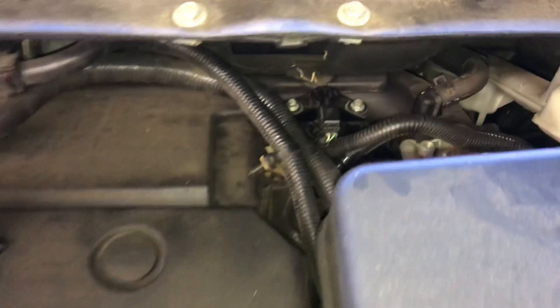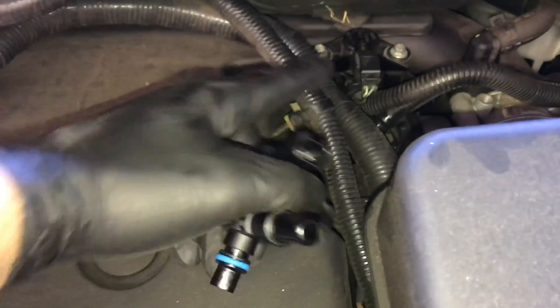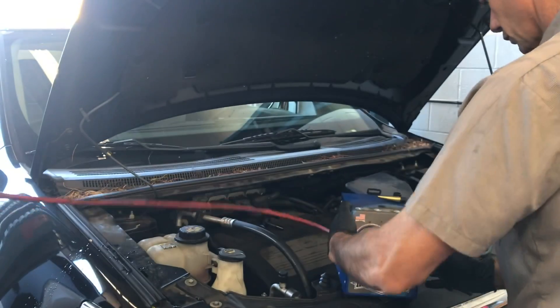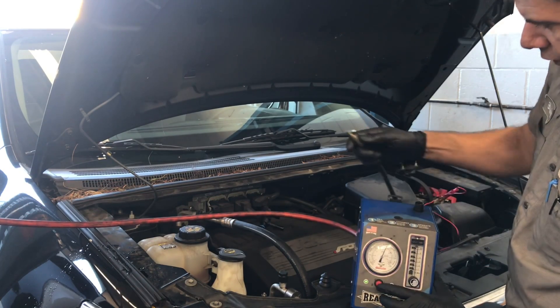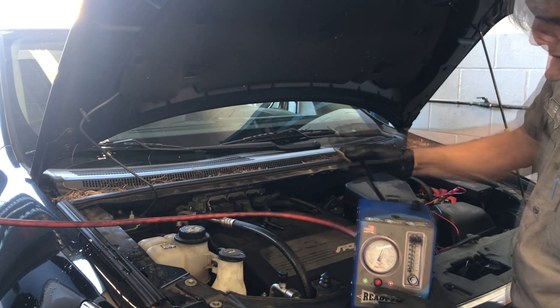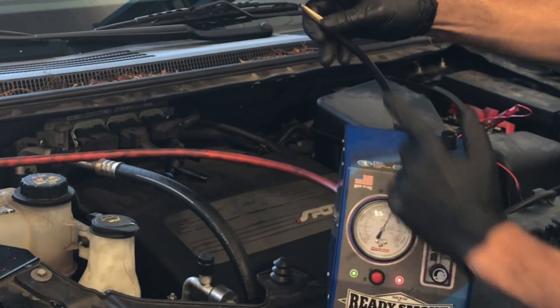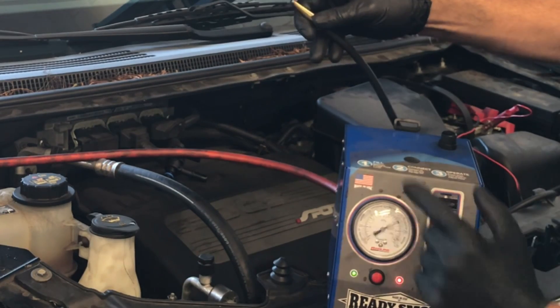So what I'm going to do is go right here to the purge valve. I've already checked this car out in advance and wanted to walk you through the process of how I figured this out. I have a brand new part here to show you. I'm going to show you how this brand new EVAP purge valve works, and one of the best ways to test these is with a smoke machine. I have my Ready Smoke machine by Redline Leak Detection Company, got it hooked up here with the smoke flowing, and I also wanted to show you how this little machine works.